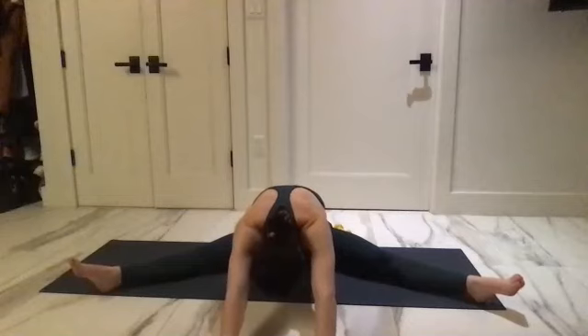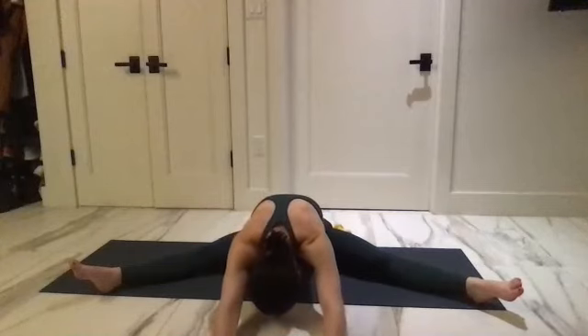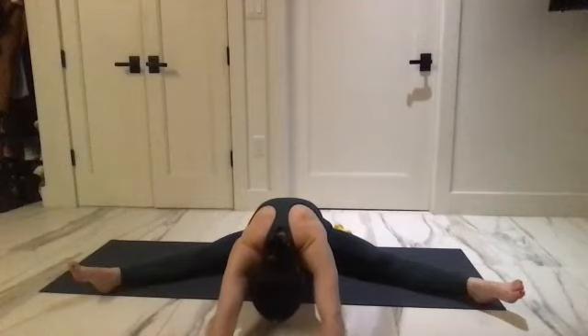Knees reaching back behind you. Big breath in, big breath out — get heavier in the pelvis. Can you inch your fingers a little bit more forward? Big breath in, big breath out.